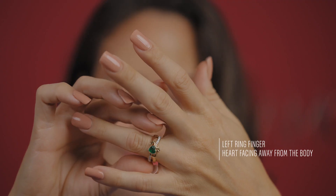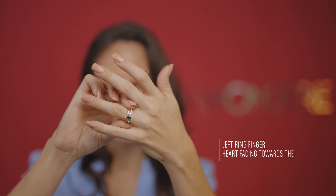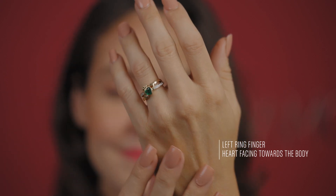Wearing the ring on your left ring finger with the heart facing away from your body says that you are engaged. And lastly, wearing it on your left ring finger with the heart facing towards your body symbolizes a happy marriage.